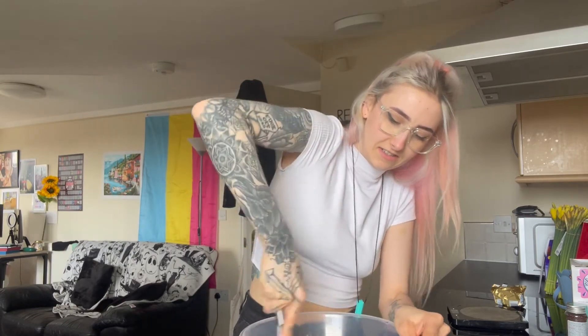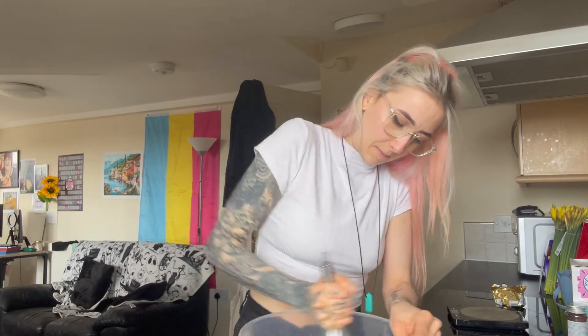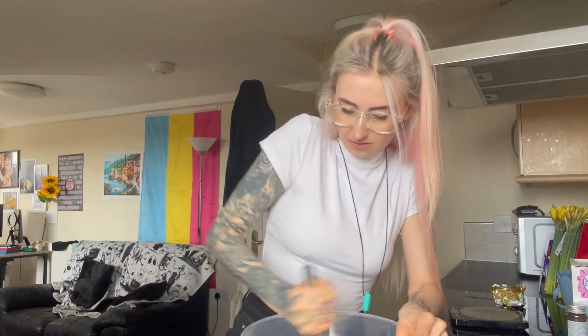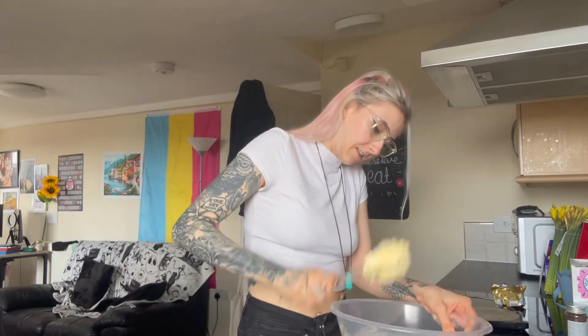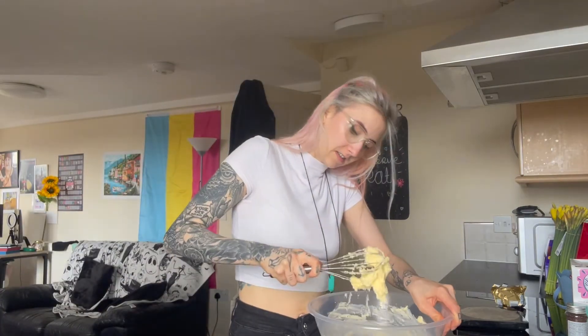Oh, it's creaming! Is it creaming or is it just getting stuck in the whisk? It's because it's so hard. It's just stuck in the whisk. I wish I had an electric whisk. Maybe I should have melted it first. I'm bored now. I kind of want to sit on the floor and do it.